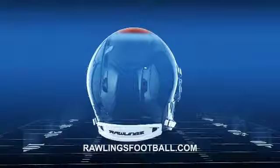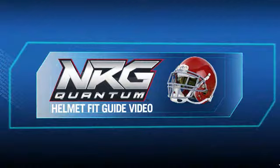Please pay attention to the important warning at the end of this video. When you're on the field, you need every advantage, and to get the most out of your Rawlings NRG helmet, you need the proper fit.